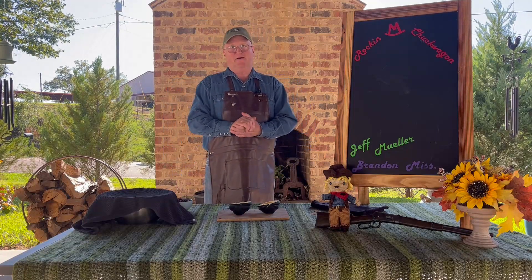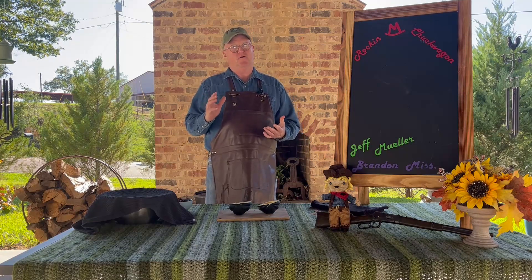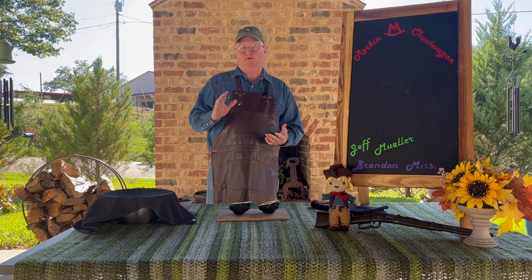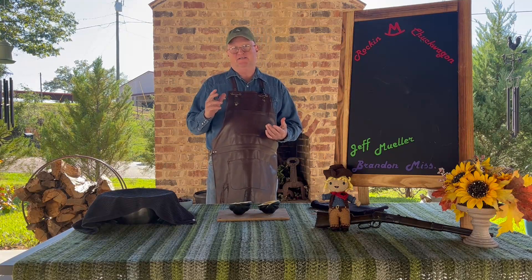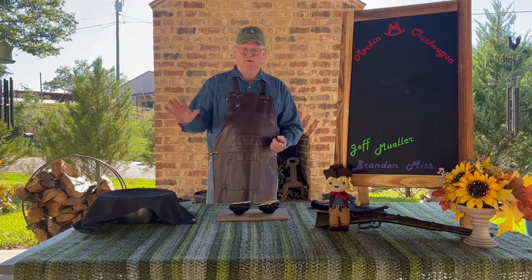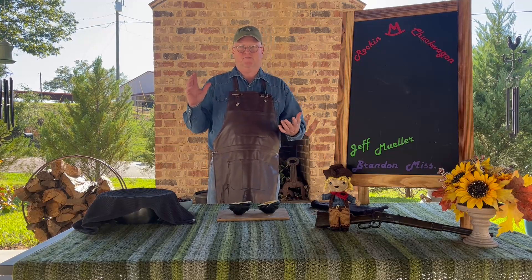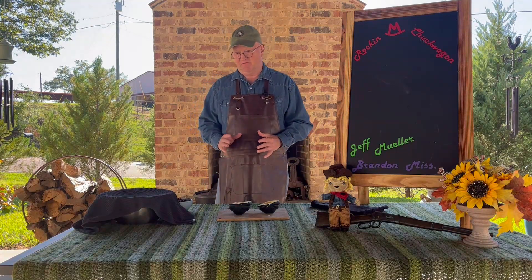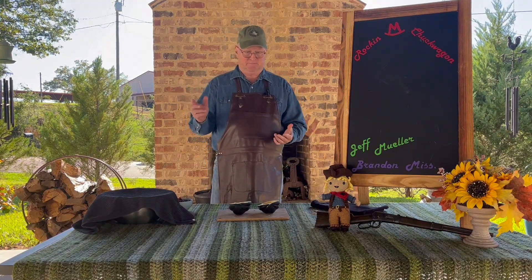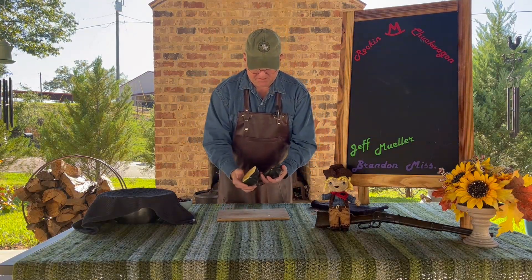Hey everybody, welcome to the backyard. Today we're going to do a little side for the fall. It's been a little bit cooler here lately — yes, it is technically fall — but everybody's mind is going there. Everybody's so tired of the heat we endured this summer, they are wishing fall in. So we're going to prepare a side today which has fall in mind 100%. We've got an acorn squash which I prepped already to save time.